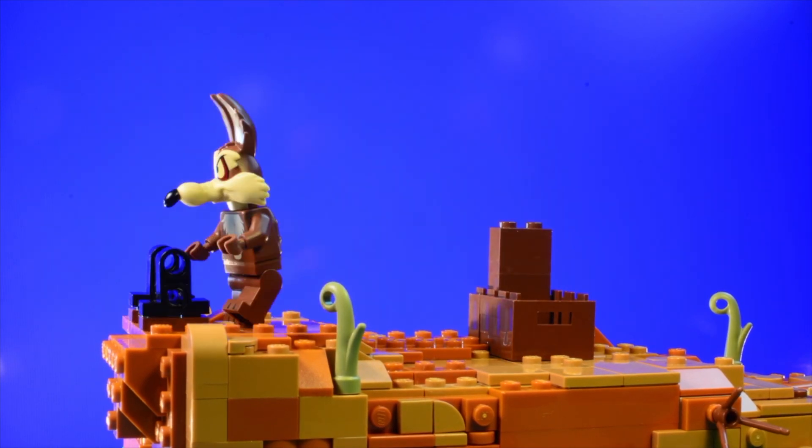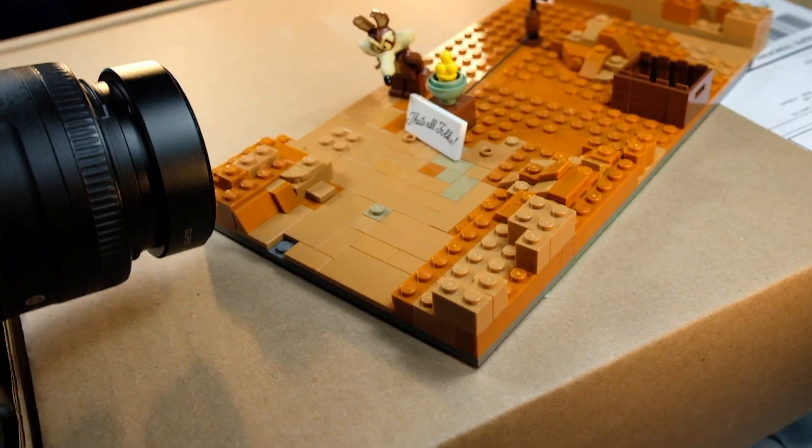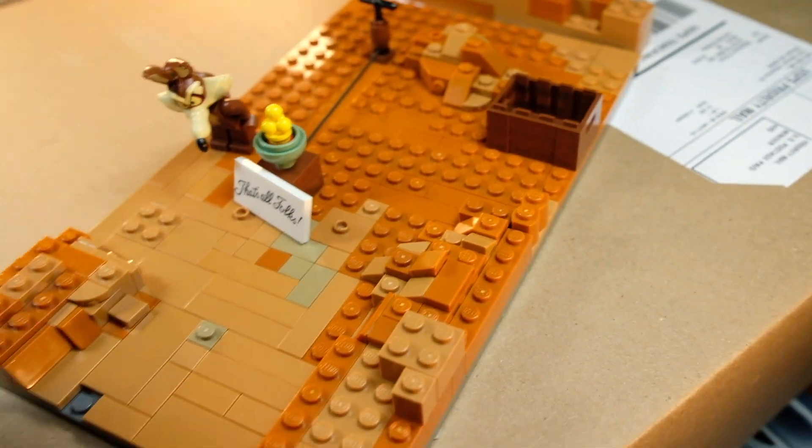I used just about every single light nougat and dark orange brick I had to create even a small scene like this one, so I have very little of that color, and most people do I think. I just did what I could with the pink screens and everything else and keying it out.